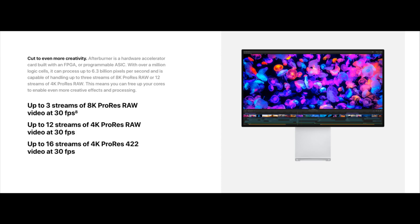Getting into some more particulars: this card can decode and encode three streams of 8K 30 frames per second ProRes RAW, and 12 streams of 4K 30 frames per second ProRes 4:2:2.